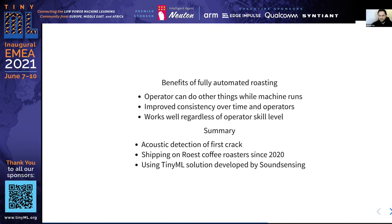The benefits of this fully automated roasting process are that the operator can do other things while the machine is running — for example, operate multiple machines at the same time, or do other parts of the sampling process. This also improves consistency between different operators at different points in time, and it works well regardless of the operator's skill level. This feature — acoustic detection of first crack — is the first in the world, shipping on Rust coffee roasters since 2020, using the TinyML solution developed by Sound Sensing.